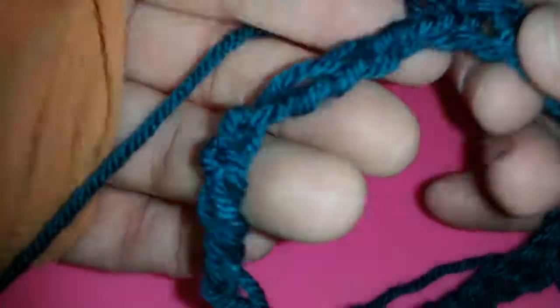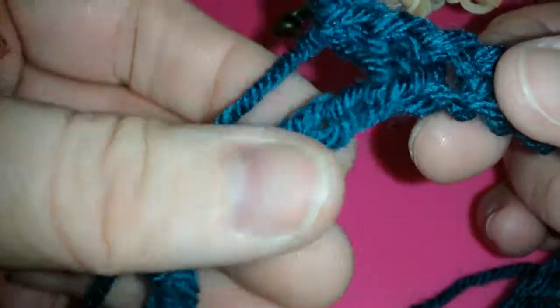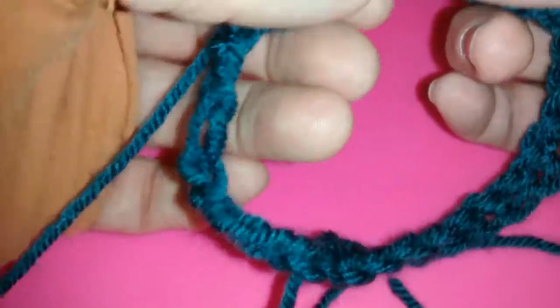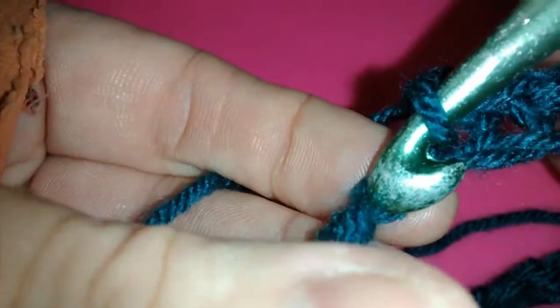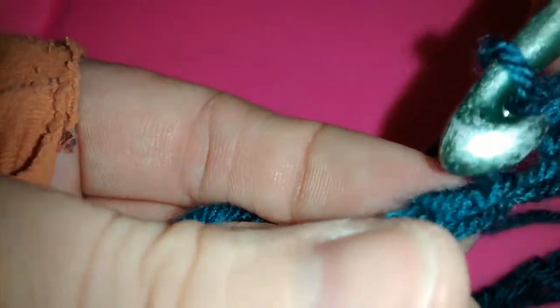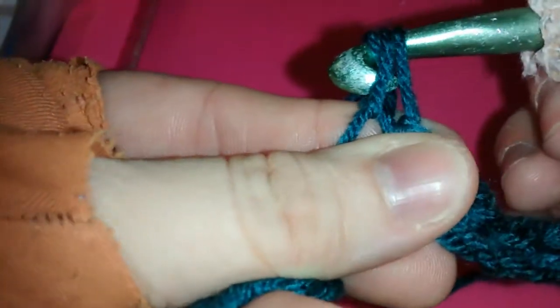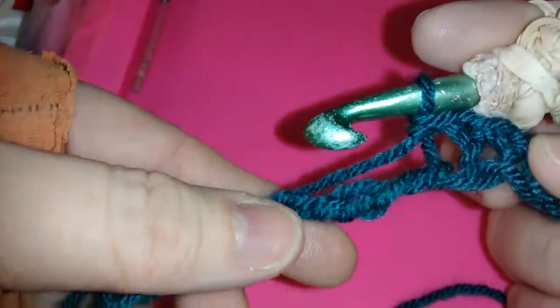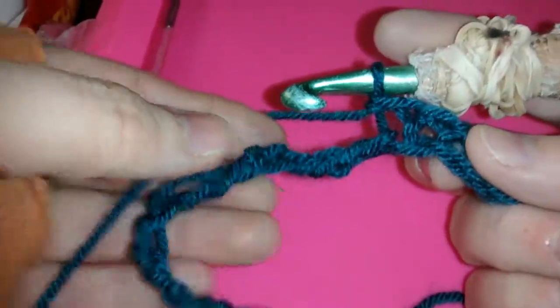Now notice here's the work so far. Single crochet. I'm going to continue until the tail and I'll meet you there.